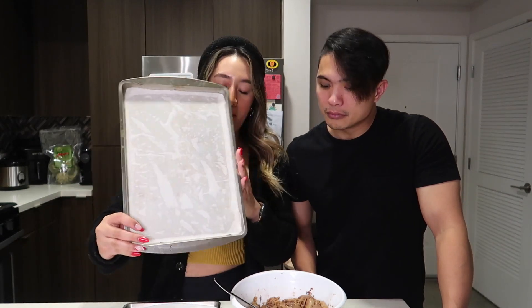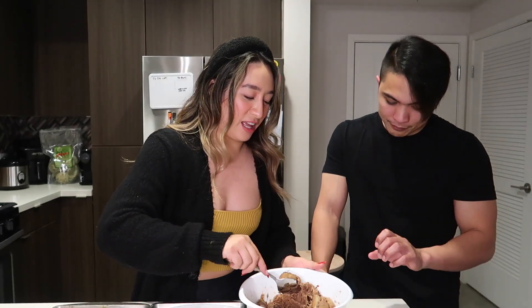Now that everything is fully mixed, we're going to transfer it to a baking pan with parchment paper. Since we're missing our ice cream scooper, we'll just use a spoon. Now that it's ready, I'm going to put it in the freezer for about 15 minutes so that everything sets. And then after that, we'll bake it. Let's go!